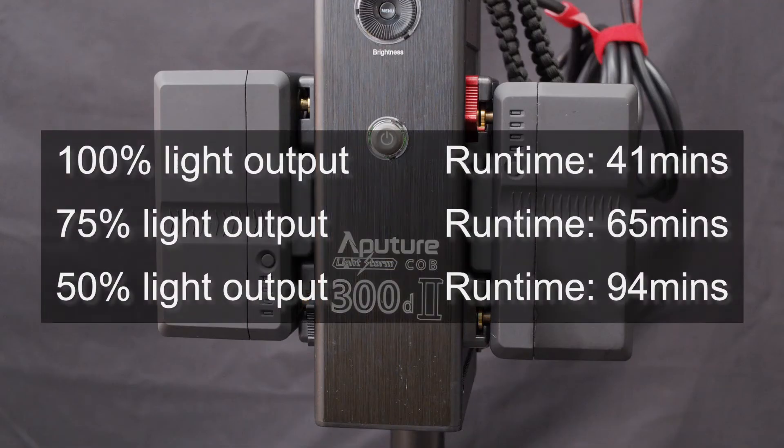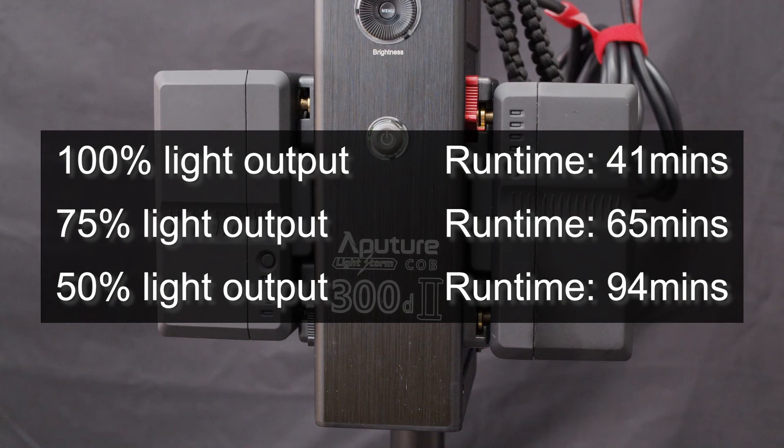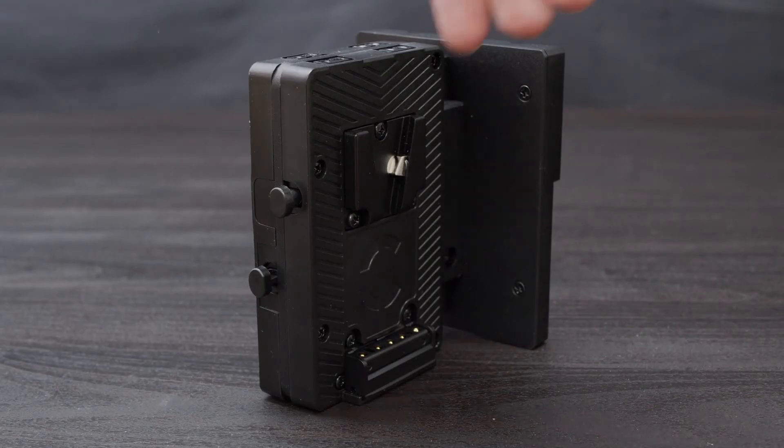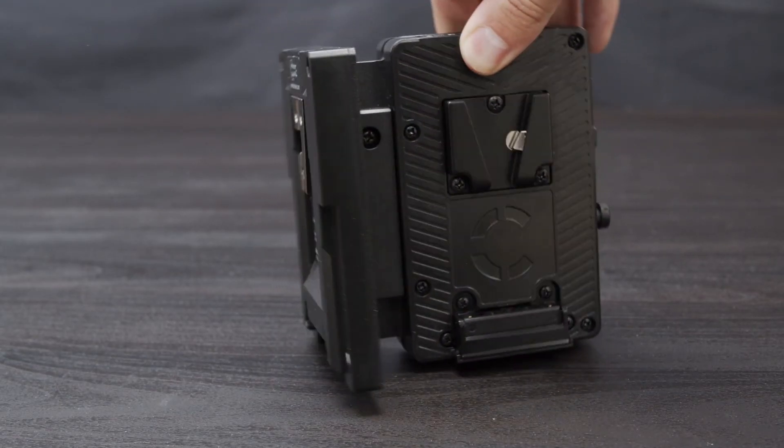The protection feature is digital, and multiple overload shutdowns will not harm the long-term viability of the battery pack. At minimum, you'll receive just over 40 minutes of runtime with two NEO 150s at full output. Keep in mind, in most applications you will be turning off the light when not in use, so a 41-minute runtime at 100% output could sustain you for far longer if you use the light efficiently. However, if longer operational runtimes are necessary, consider using one of our Shark Fin battery hot swap plates.